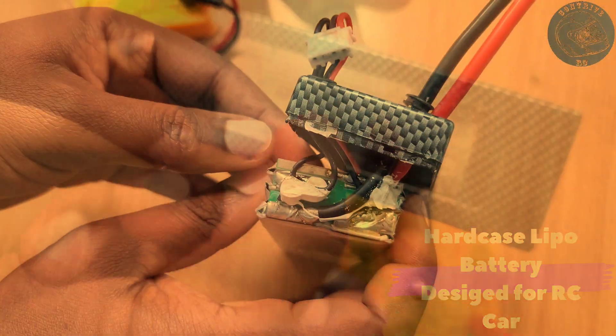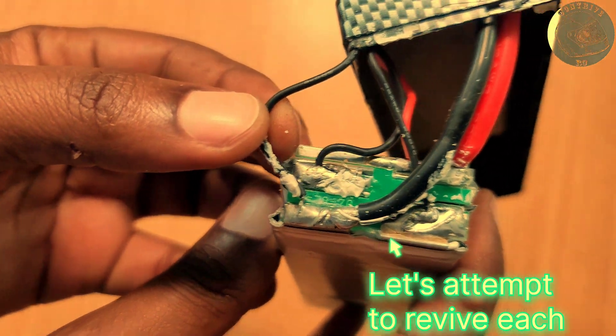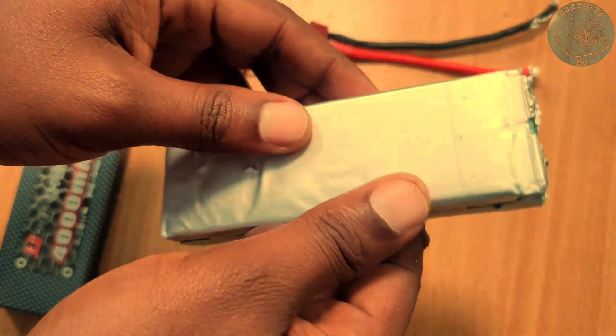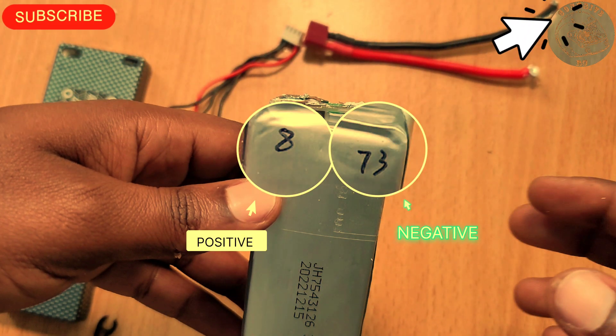Yet this discovery bolstered my confidence to disassemble the entire battery pack to identify the root of the problem. As I was carefully disassembling the battery pack, it reminded me of a previous project involving a battery pack encased in a hard plastic casing which experienced similar issues. That particular project yielded very different results, and if you're intrigued, I encourage you to check out that video by clicking the link in the top right corner of your screen.